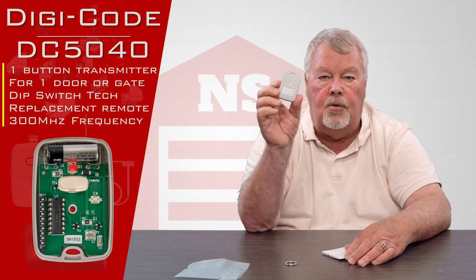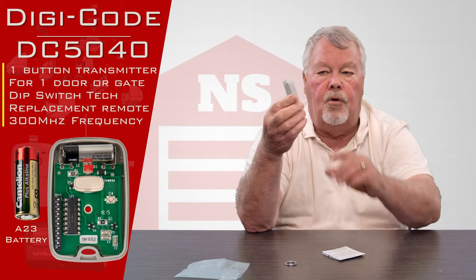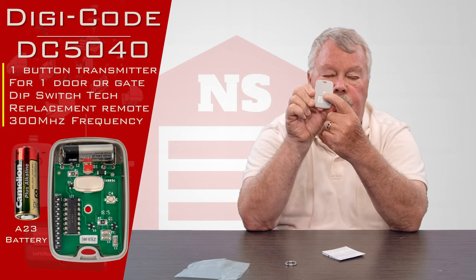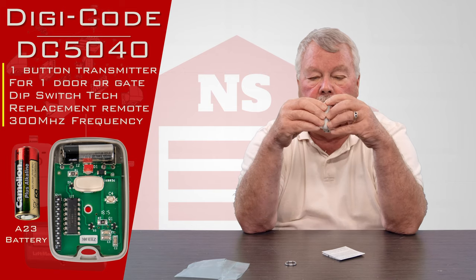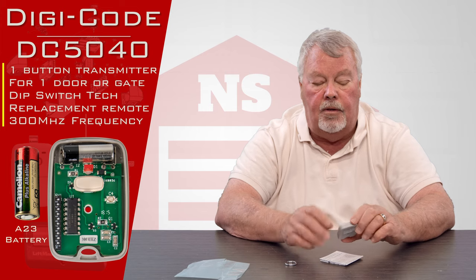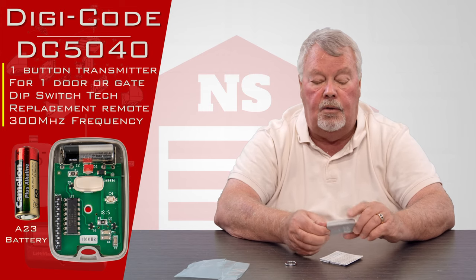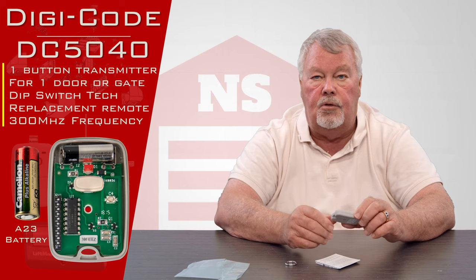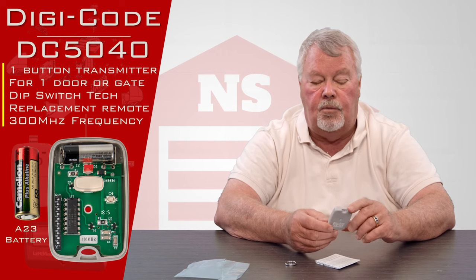You're going to have to open this up in order to do the programming because there are dip switches in here. There's a little Phillips head screw in the back. Take that screw out and this will split in half, which will expose the battery. There's a brand new battery in it by the way — you don't have to go buy a battery. Just put it to work and enjoy it, but you will have to set the dip switches.